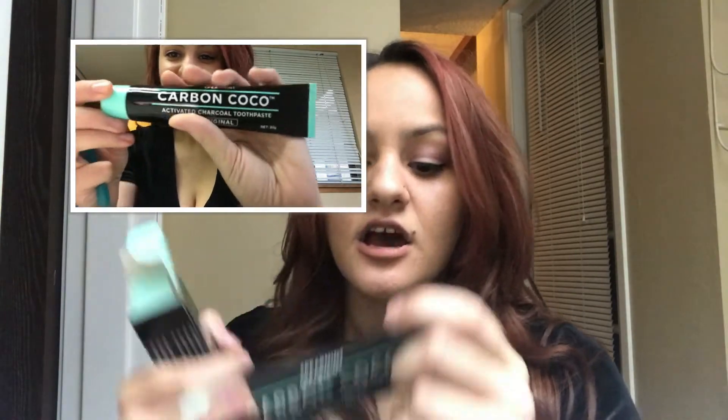You open it up and get what looks like a basic toothpaste. You can use this exactly like a normal toothpaste. With the charcoal, you want to start using that for the first two weeks, and then after you feel like your teeth are whiter...